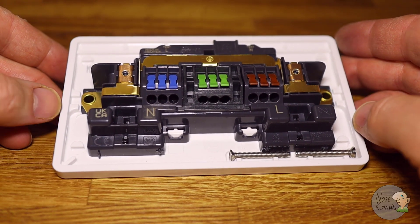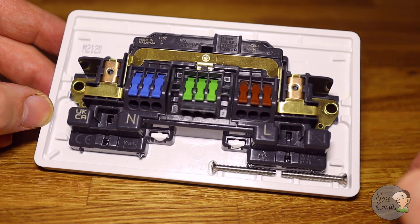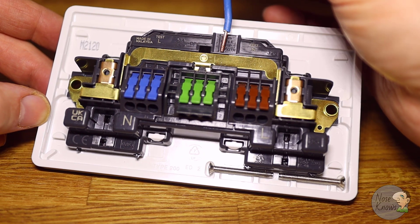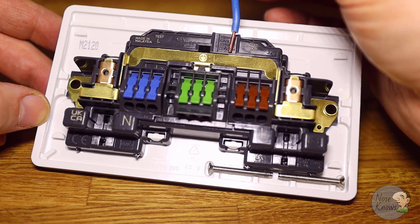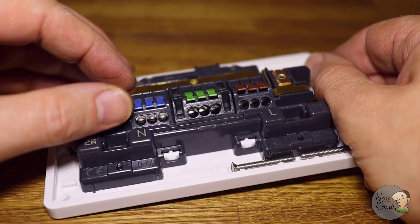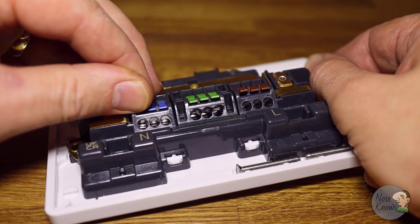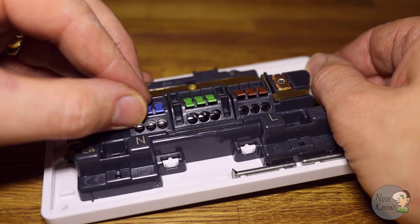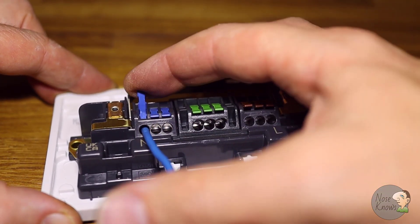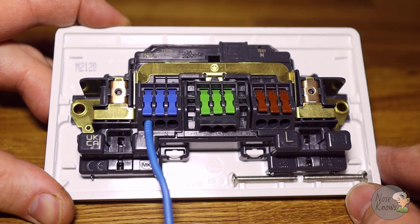I want to get really close in and show you the finer details of the gate and clamp mechanism. You can see the 10mm strip-length gauge in more detail. I'll open this neutral gate — you should see the single lever open up at the bottom, ready to receive your cable, and then close. You don't need them all open at once; just do them individually. Put the wire in and push the toggle down — it clamps a single cable into position.